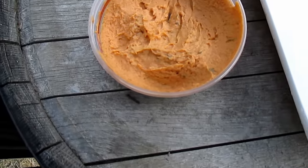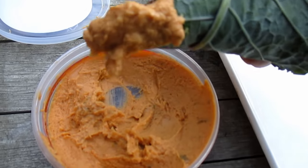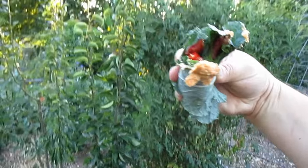And enjoy. Let's get at that dip again — look at that. Nice little kick in there with the red pepper.